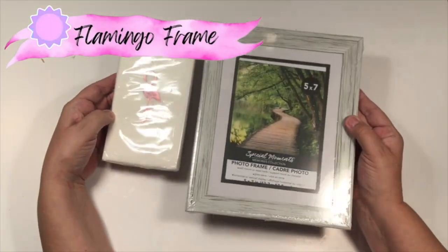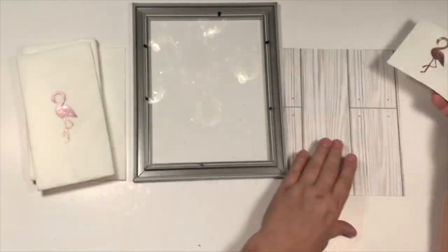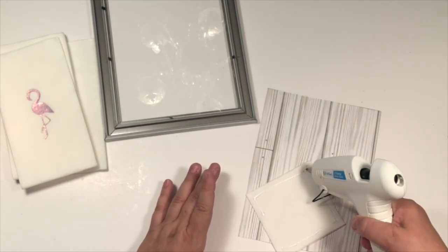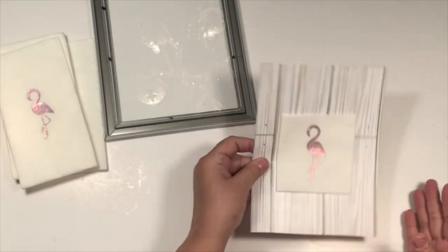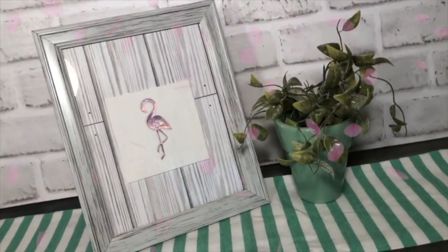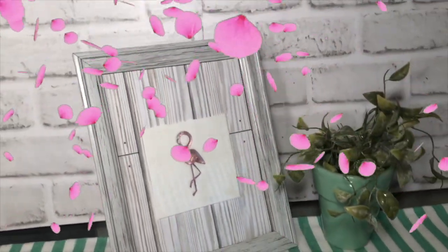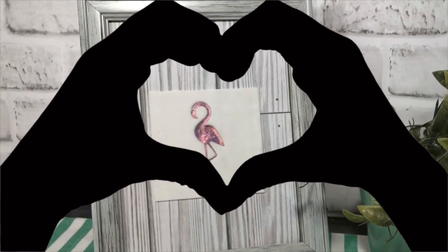The last of my new DIYs today — because I have an oldie but goodie coming up in just a little bit — is this flamingo frame. It is so easy. I just grabbed those little flamingo napkins, cut a square around the flamingo, and also used that peel-and-stick paper they have now at Dollar Tree. I got a Dollar Tree frame and it's done. Look at that — I love how it came out. I think you could also put some of those lay pink flowers around it, but I just love how simple this turned out.